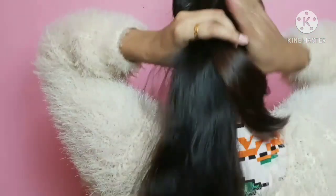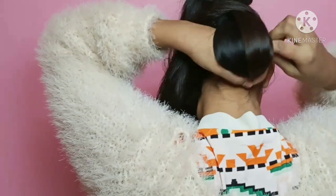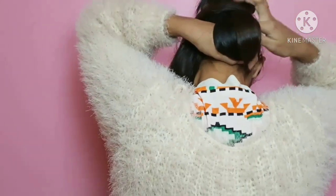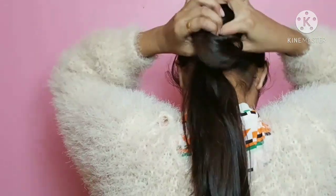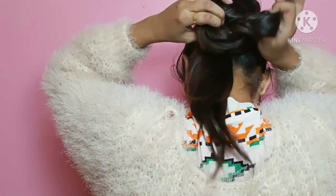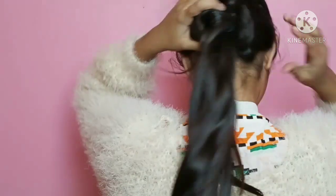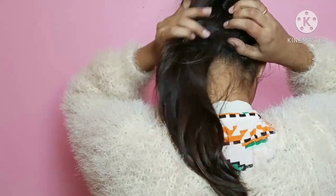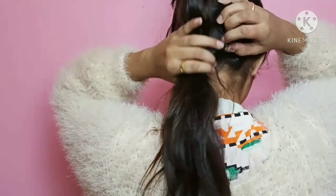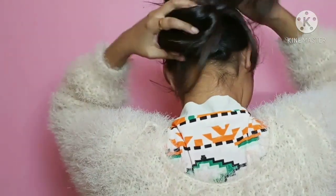The loose end I am going to secure with a bobby pin. Now I have attached the loose end, and I have to attach it from the ponytail. In the same process, I am going to knot and tie it from the ponytail. I have to insert it from the ponytail and the hair is going to be on the ponytail, then insert it through the loop. I will tie it from the knot and tightly secure it with a bobby pin.